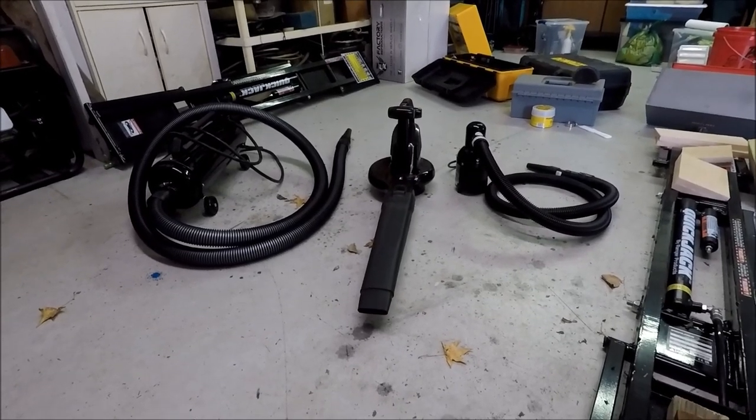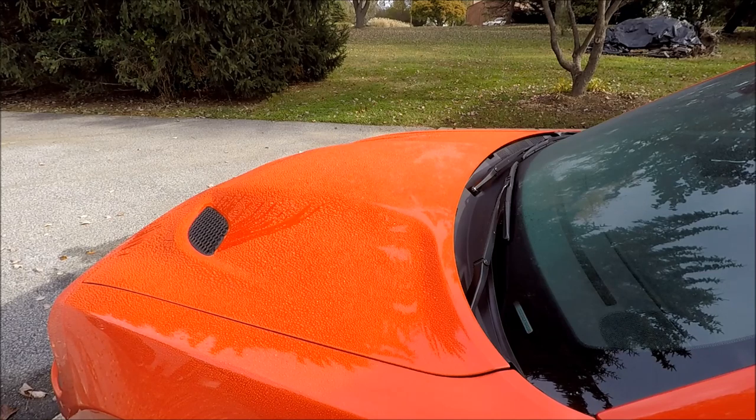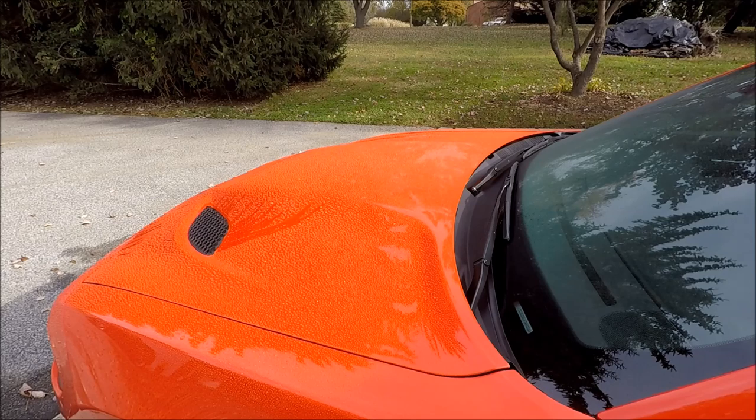I've misted down the hood — you can see the water droplets. As a side note, the beading on that hood is from TopCoat F11, my detailing product of choice. This car has somewhere between 10 and 15 coats on it. I use it as a detail spray pretty much every time I wash the car, and you can see how well the water beads up. For the first test I'm going to use the Master Blaster Sidekick.